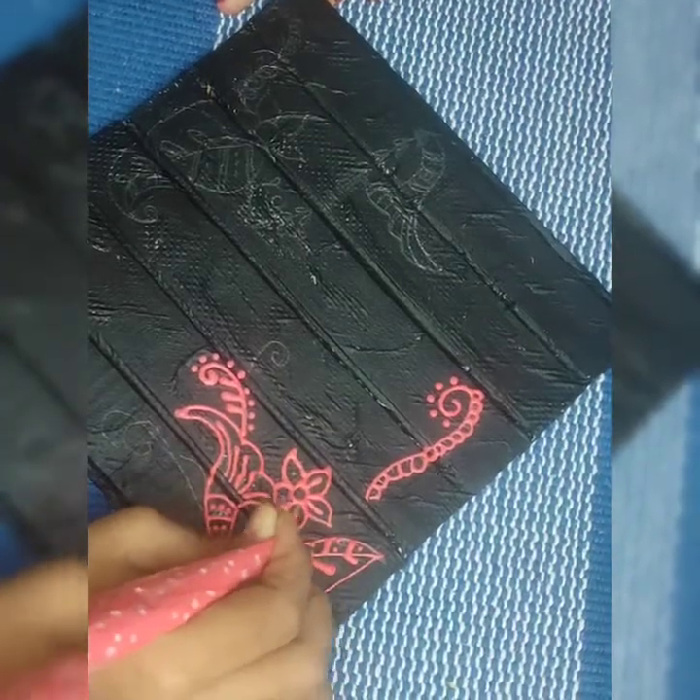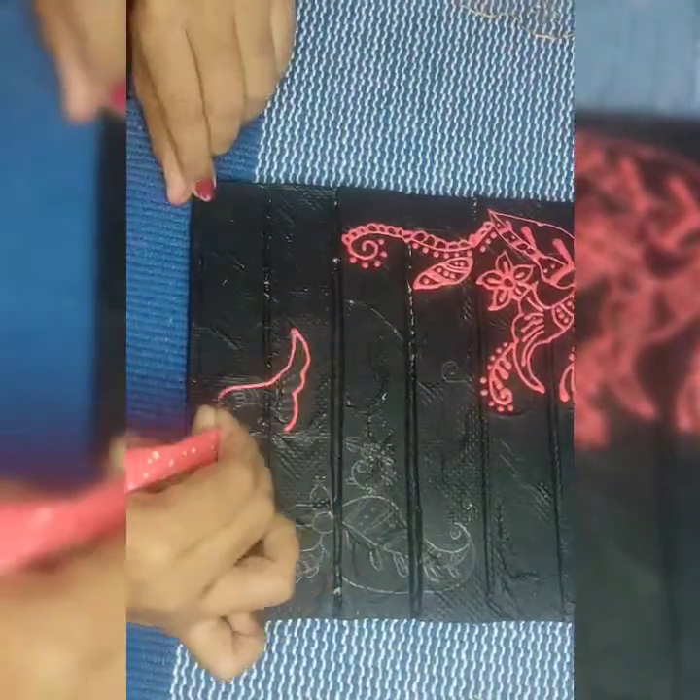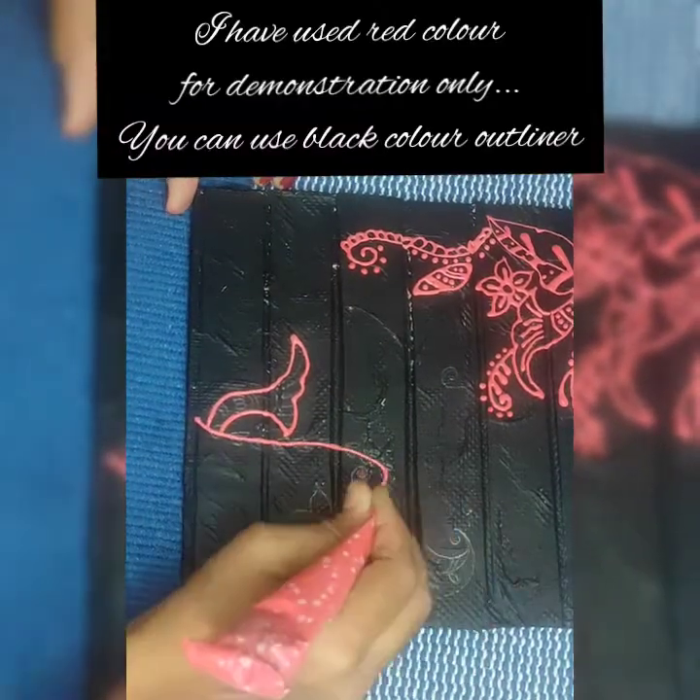Here I have used a red color cone just for demonstration purposes only. You can use any color of your choice, preferably black.